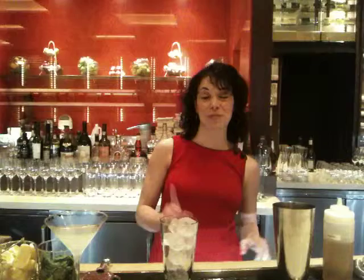Hi, I'm Erin. Welcome to Rouge Tomat. Today I'm going to show you how to make the pomegranate martini. It's one of the specialty cocktails at our restaurant.